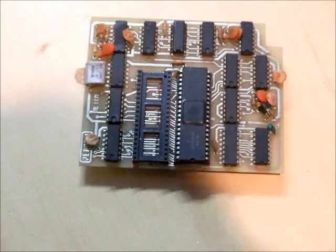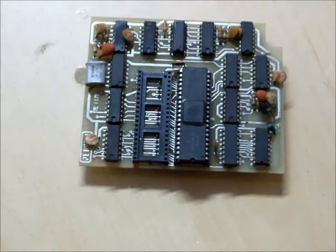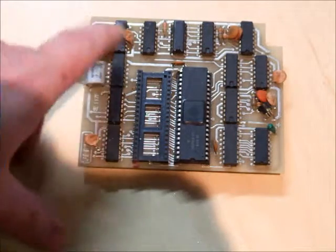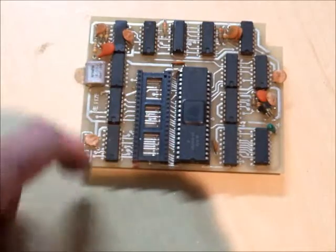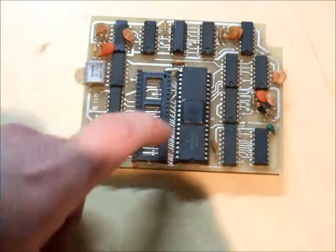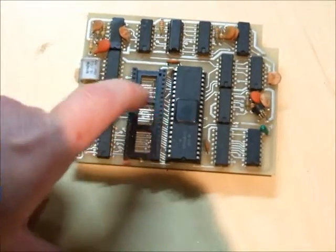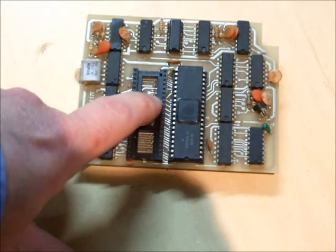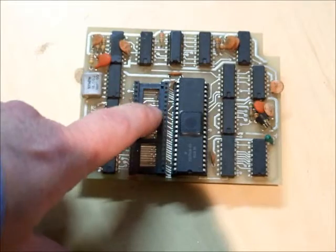This is a PERCOM Double Density Board for a TRS-80 Model 1. It hasn't been available since about 1983 and these days is very hard to find in working condition. It's also quite complicated — it has a lot of parts on it. This one has 13 chips, the double density controller, and the socket where the 1771 from the Model 1 expansion interface goes in.